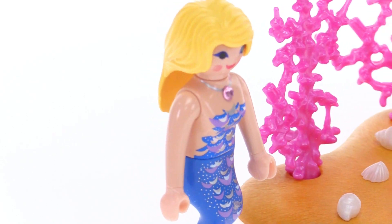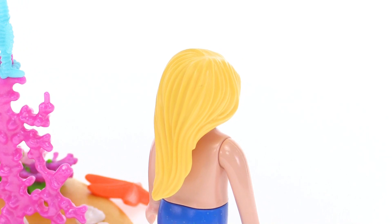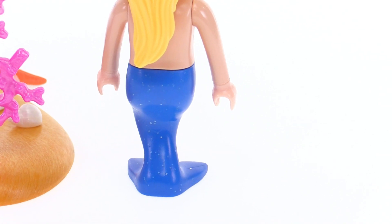And looking around the back you see the design of the hair a little bit better. Just a pretty long flowing hair and it kind of bunches together towards the end because it's all underwater.